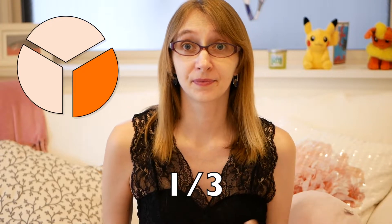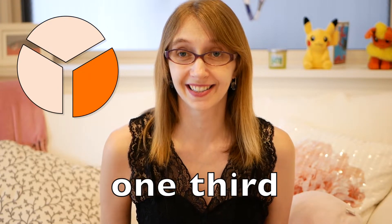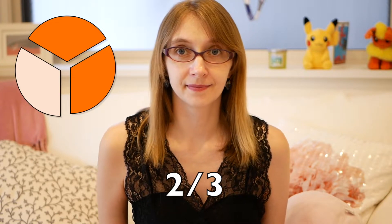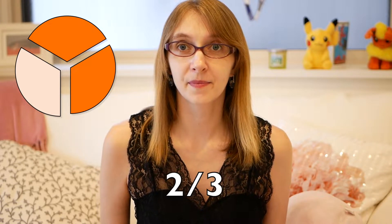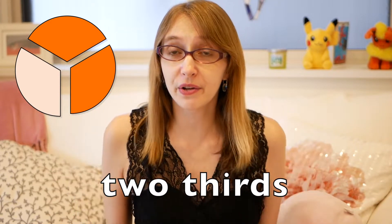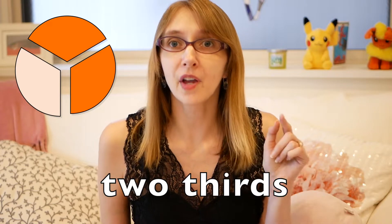How about this? We have one, one half, and one third. One third. How about this — do you know two thirds? Two thirds — put an S there — two, because there's two thirds.